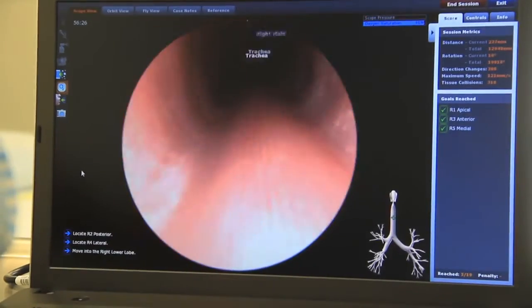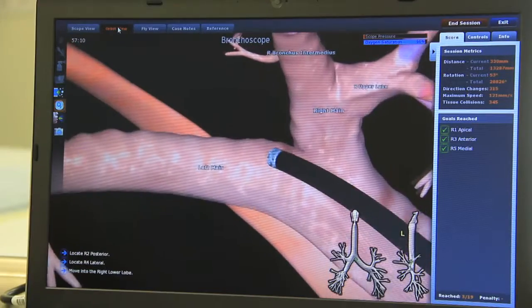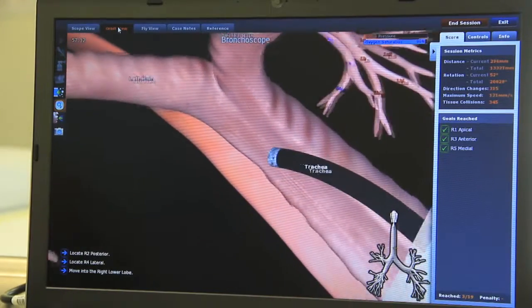I believe the more realistic your learning experience is, the easier it will be to transition from a simulator to the real clinical environment. A lot of thought has gone into the design of the Awesome — we put huge effort into the graphics and we're very excited about that.